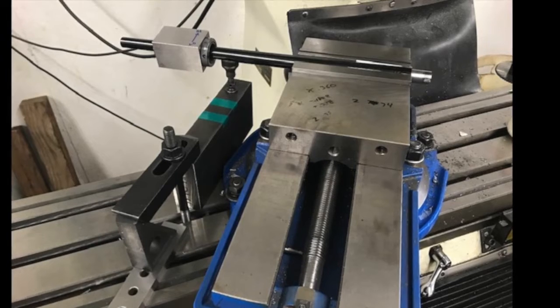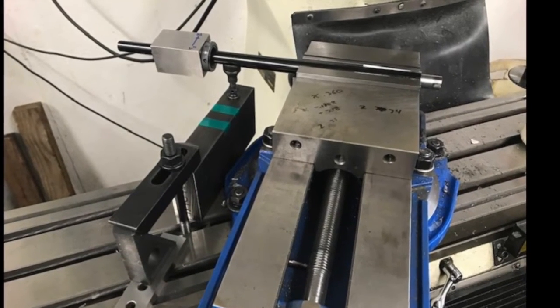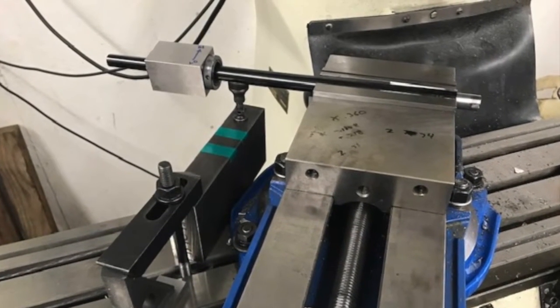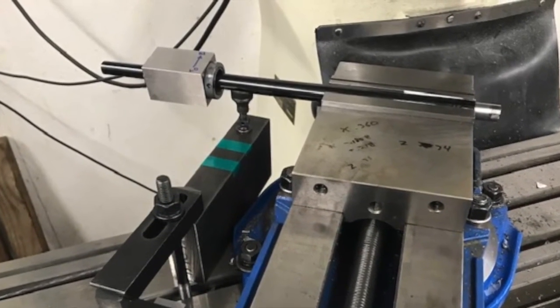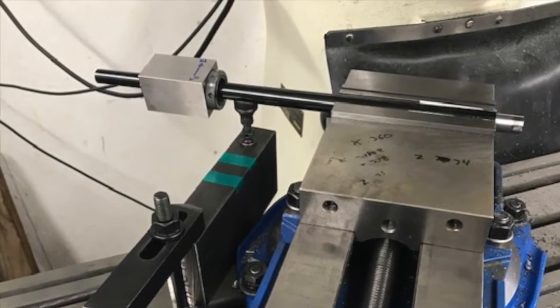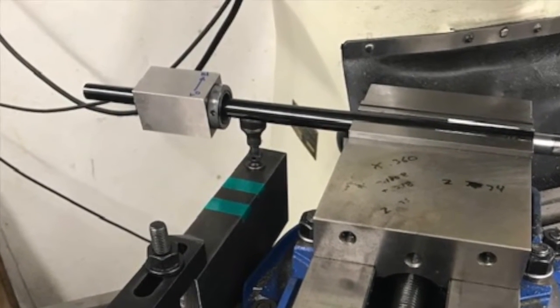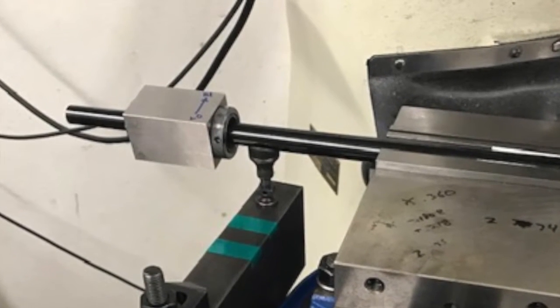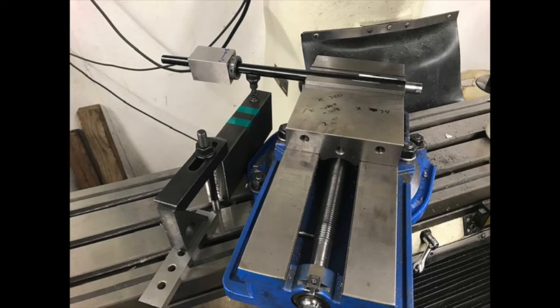Here's my setup for milling the extractor slots. The barrel is leveled lengthwise and I attached a four-sided square 5C collet block to the barrel with a paper shim in between the collet and the barrel. Once I get this collet block attached, it won't be removed until the barrel and the receiver are pressed back together. I had to swing the vise 35 degrees in one direction for one of the extractor slots and then 35 degrees the other way for the other slot.